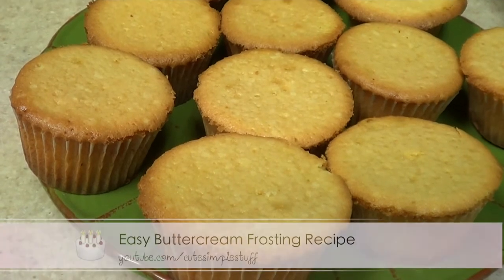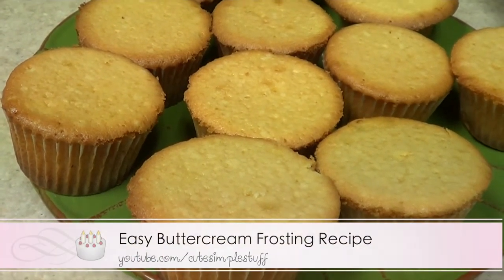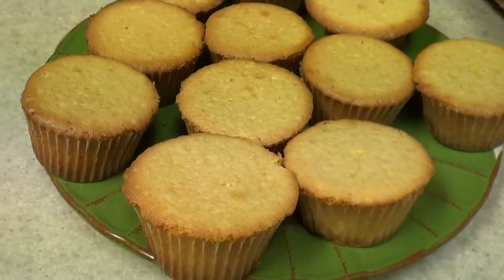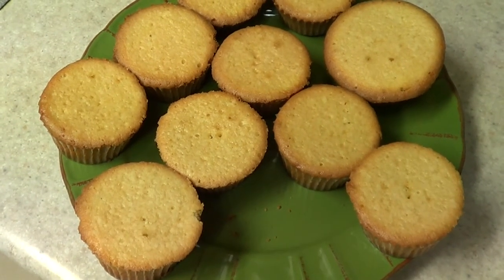I'm not going to be adding any frosting, but I do have a really good buttercream recipe — just two ingredients. And yeah, these ones are really delicious as you can see. It's got a flat top, which is really convenient for decorating cupcakes. They are really good.